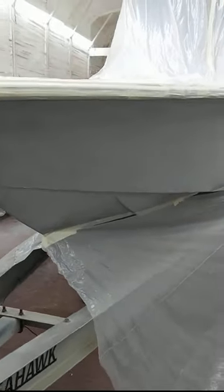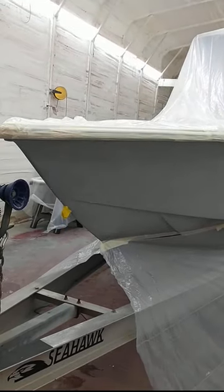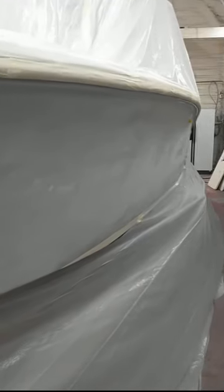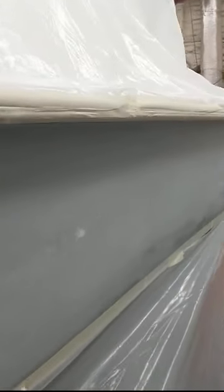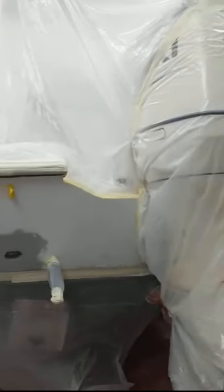Jason's tinting the bottom now to keep the stuff off the trailer when he sprays it. We're spraying a one-part polyurethane paint with a 20% xylene thinner in it for that Aquamist green. It's just a tinted out boat, but we've come a long way to get to this point. Jason's probably got 70 or 80 hours in this thing.